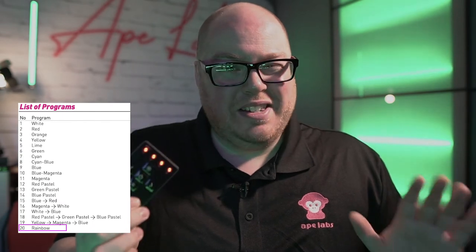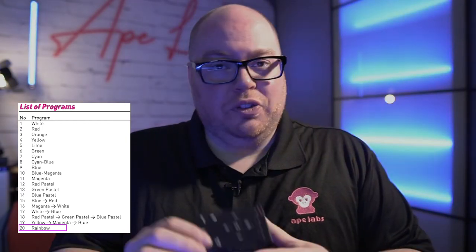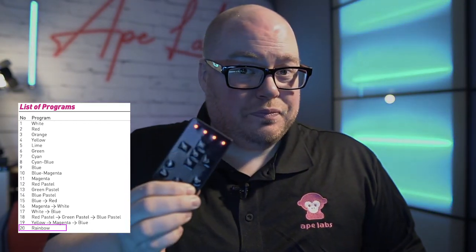Hit the speed up button and that's going to intensify the current program it's on. Right now you're going to see a fade program going on behind me — you can speed this up or slow this down. I have it sped up to give you an idea and accentuate what you're experiencing. If you hold down the slow down button, the lights are going to go back to static.